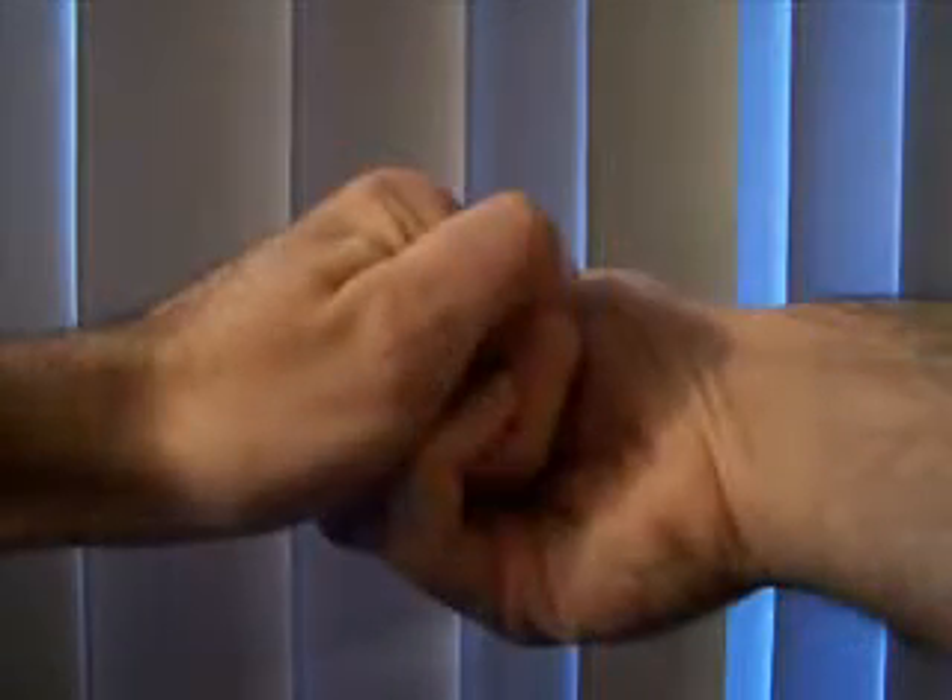Basically, grip your fingers together on the inside like this. It's about as strong as the Gable Grip, but it gives you more room between your arms.